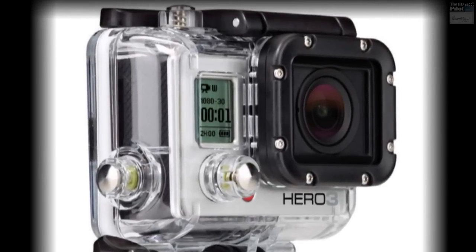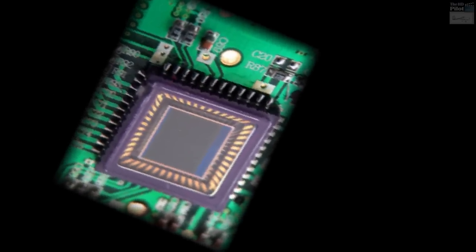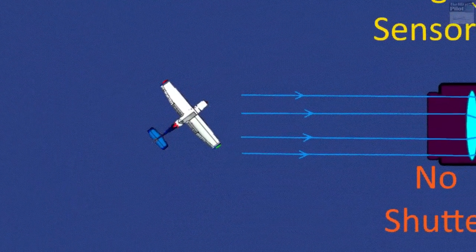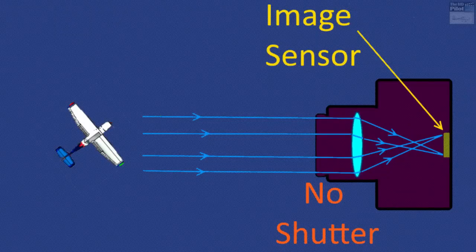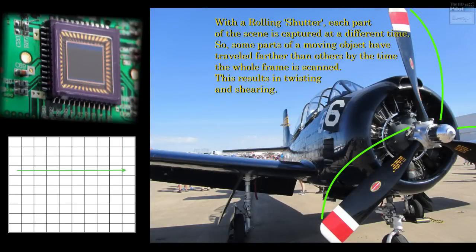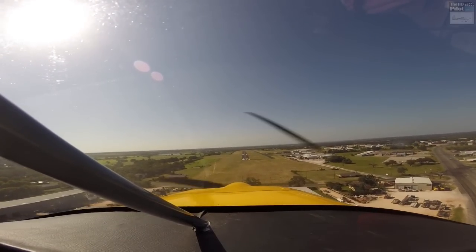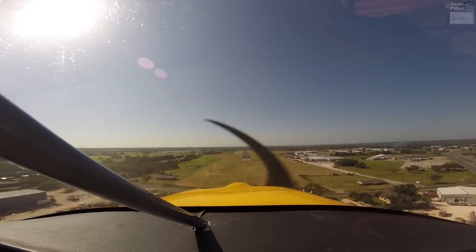An action cam like a GoPro works in a totally different fashion. These cameras use a light-sensitive chip to capture the image, using a technique referred to as a rolling shutter — which is not actually a shutter at all. Rather, the digital chip is continuously exposed to the image coming through the lens, but the camera reads the image off the chip starting in the upper left-hand corner and moving down to the lower right-hand corner, one pixel at a time. So if you're shooting a moving object, by the time that scan has moved across the chip, the object has had the opportunity to move significantly.